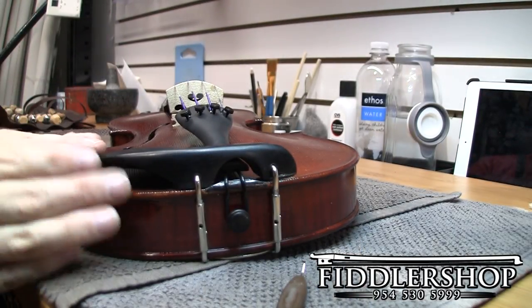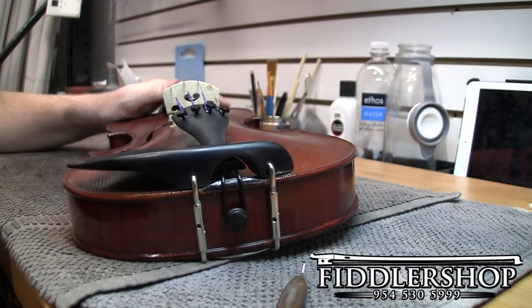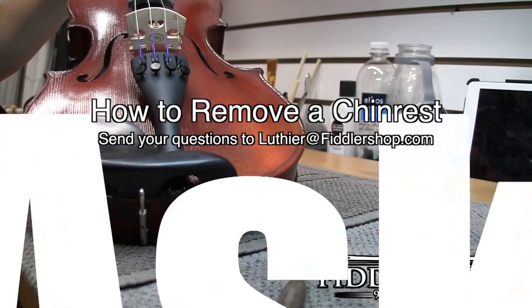You don't want to make this too tight as it could cause damage to the top or the back of the instrument. So once I start to feel a little bit of resistance, I'll go ahead and give it a little pull here, a little pull there. And if it doesn't budge, you know it's tight enough.